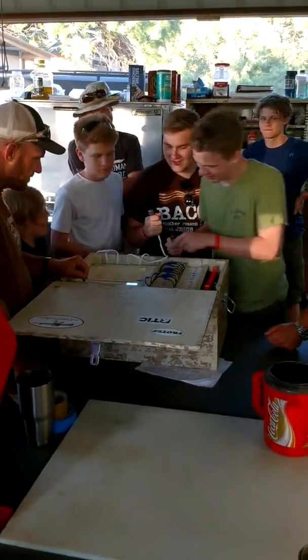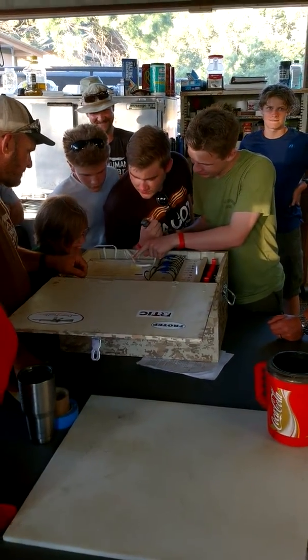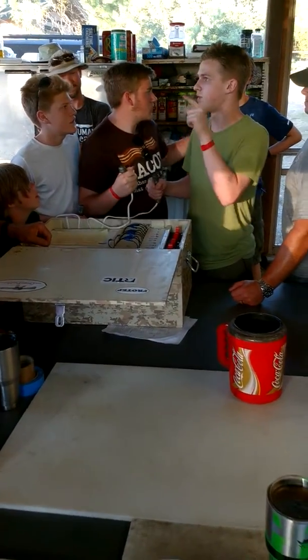Ready and set. Good, guys, doing good. Five, six, eight.